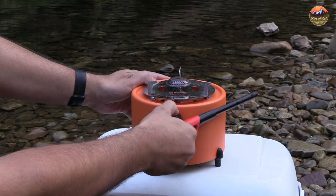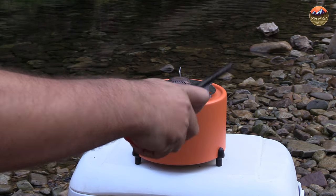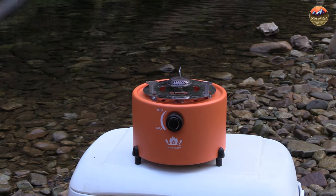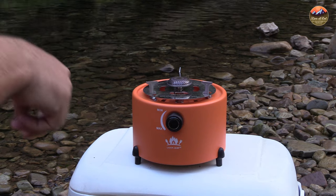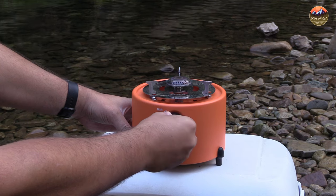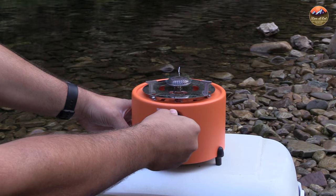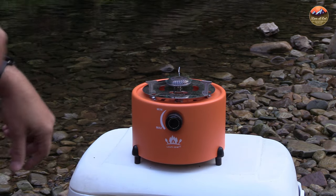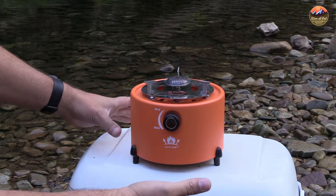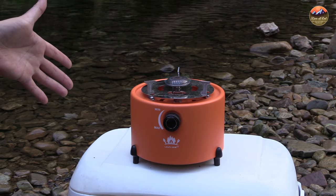Let's take the lid off and see how quickly this boils water. Lighting it is pretty straightforward — you just turn this on until you hear the hiss. It doesn't have a push-button start, which is a bit of a bummer, so you do need an external lighter. You can turn the flame up or down. We'll put it on max and start the timer — it's 1:41 now, so I'll see how long this butane tank burns.